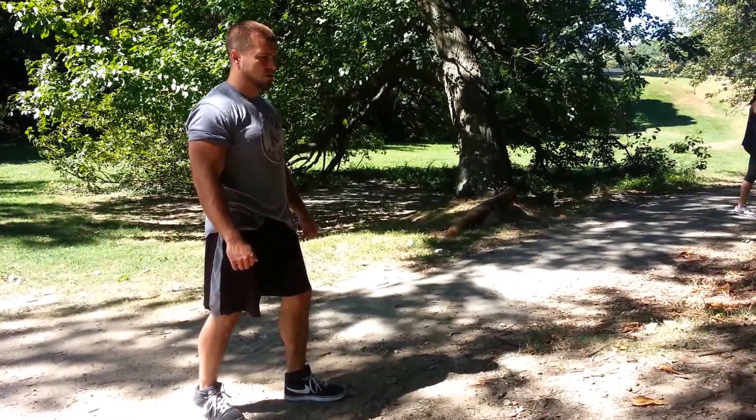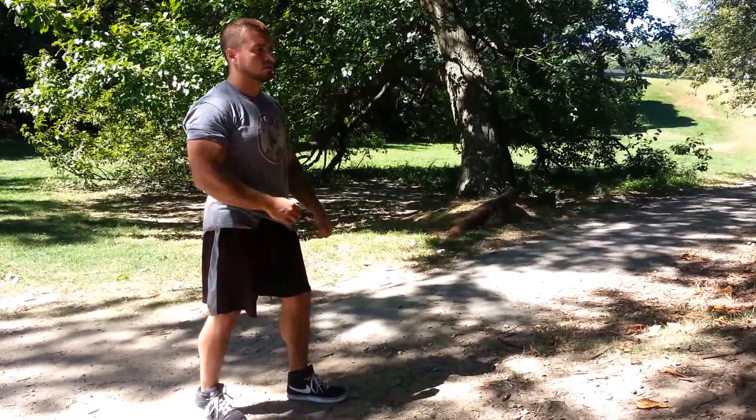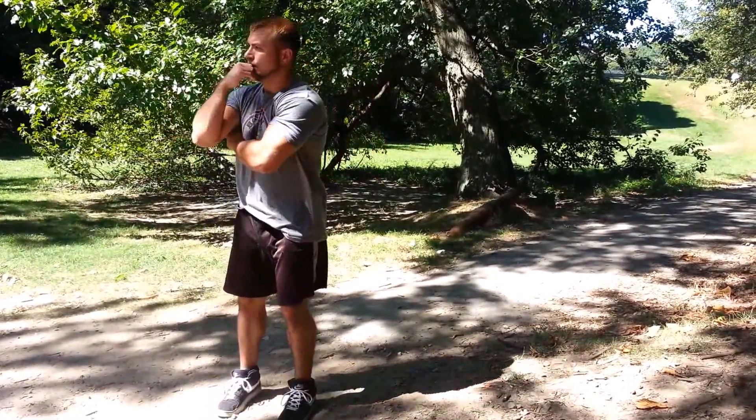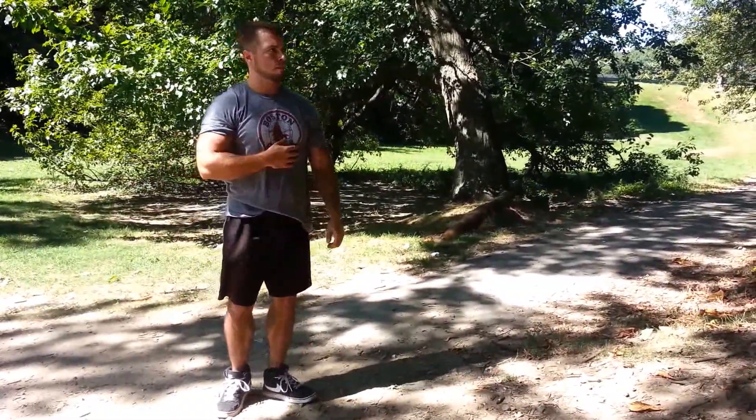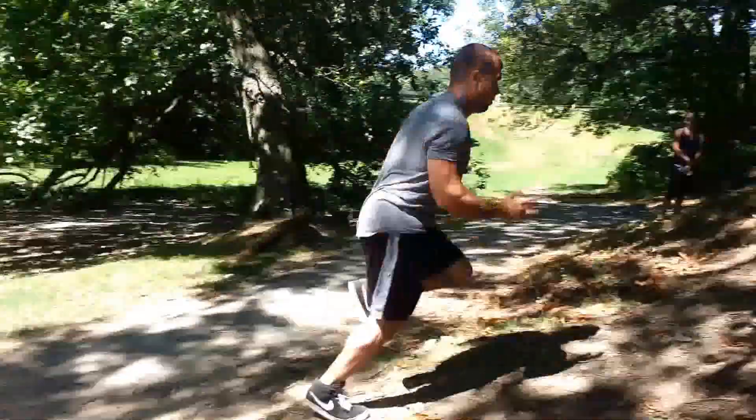So right here, we're at the hill sprint interval challenge where we do hill sprints. We're gonna do five hill sprints, and then we're gonna get these off.